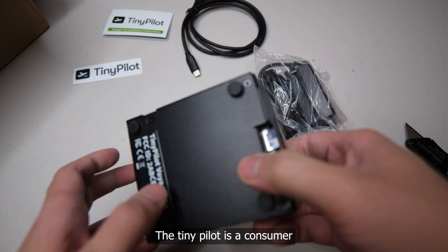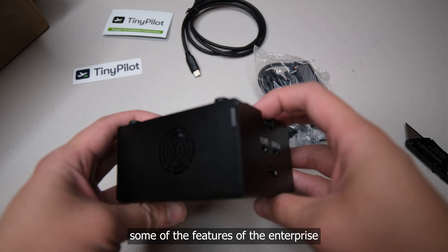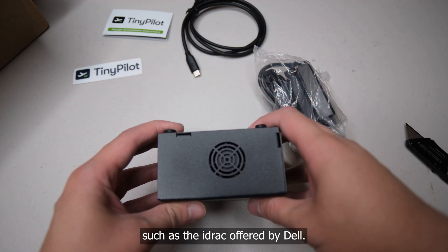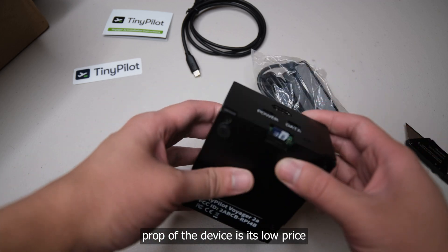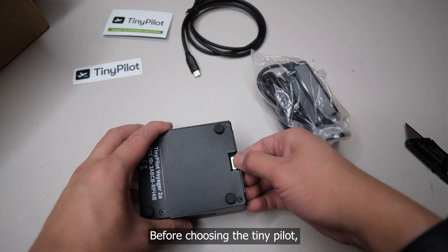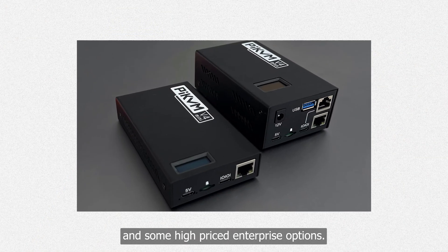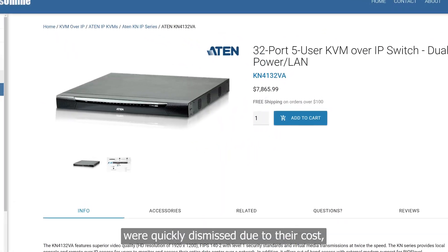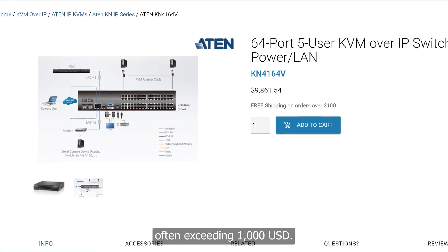This is where the TinyPilot steps in. The TinyPilot is a consumer KVM over IP device which attempts to mimic some of the features of enterprise KVM over IP solutions such as the iDRAC offered by Dell. The main value prop of the device is its low price as compared to the enterprise solutions. Before choosing the TinyPilot, I considered Pi KVM and some high-priced enterprise options. The enterprise choices were quickly dismissed due to their costs, often exceeding US$1,000.